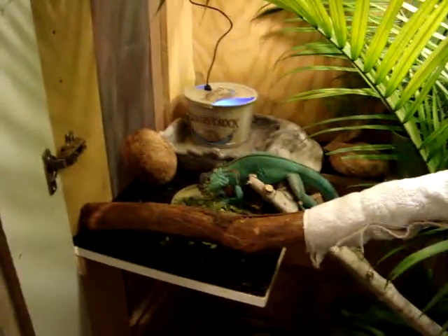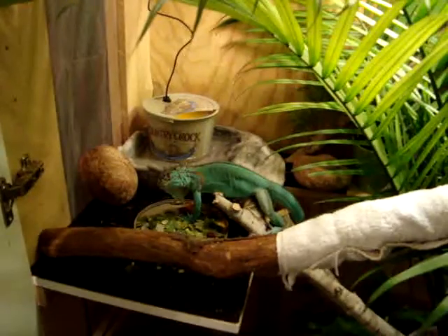Hi, Riddick. Did I interrupt your snack? I'm sorry.